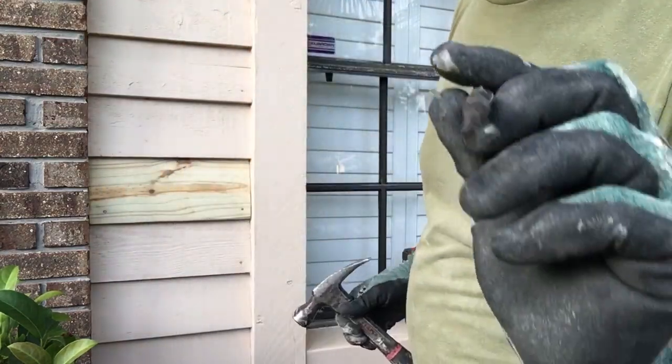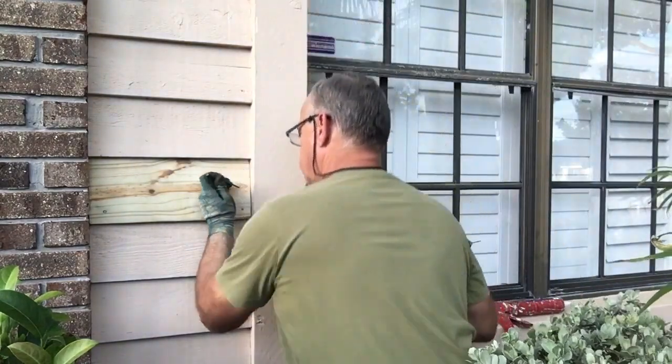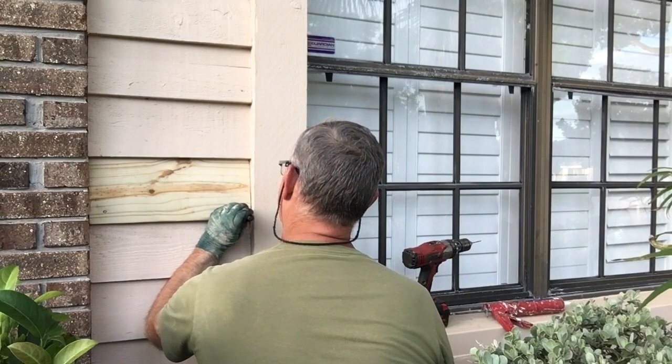What I got here is a punch, and I'm just going to use that to countersink these nails. That way I can get some caulk over them and some paint.